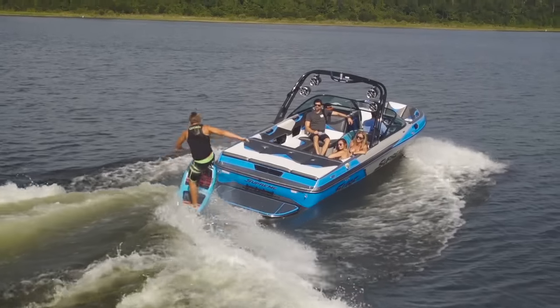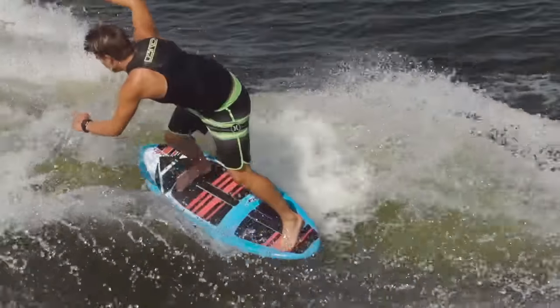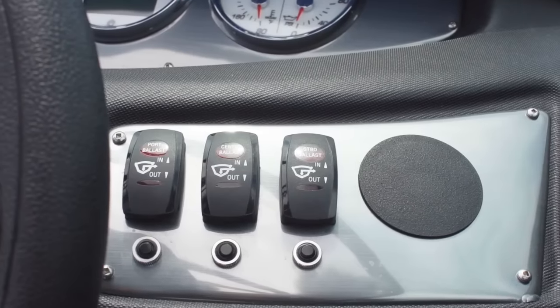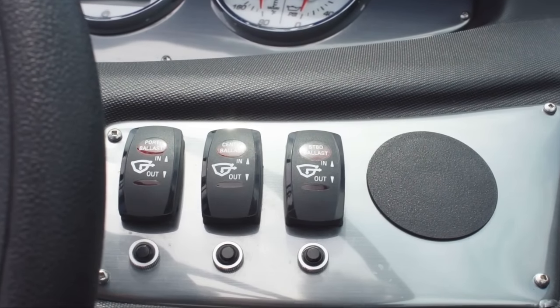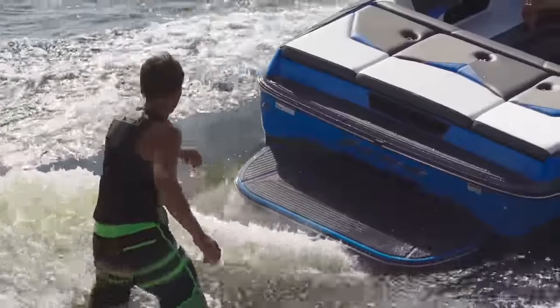Next up, we've got the surf wave. This thing was designed to surf with its extra high freeboard, and it shows through in the swell. The quick surf system lets you make a wave on either side by flipping two rocker switches at the dash in opposite directions and tweaking from there. Customize further with the center wake plate and you'll really be impressed.